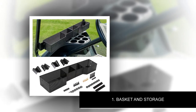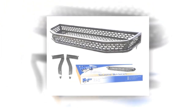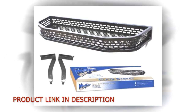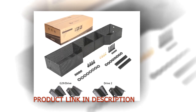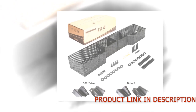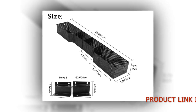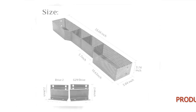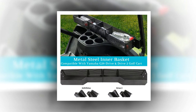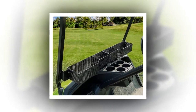Number 1: Basket and Storage. This storage basket is designed for the Yamaha Drive 2 golf cart, perfect for storing small items such as golf balls, rangefinder, Bluetooth speaker, cleaning brush, towel, drink bottles, and so on. Size: L 33.4, W 5.1, H 3.9 inches. This tray organizer is made from solid steel coated with a black anti-rust layer — stable and durable. Package includes one storage basket with mounting hardware. Easy to install, taking about 15 to 20 minutes to mount.